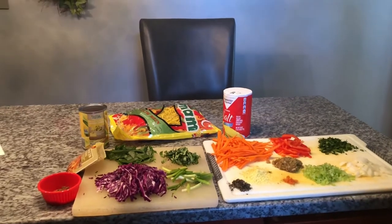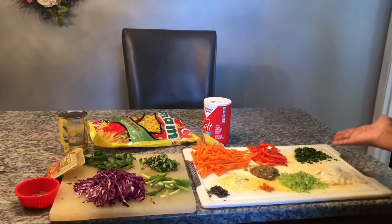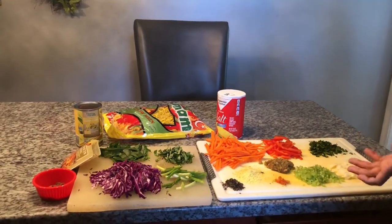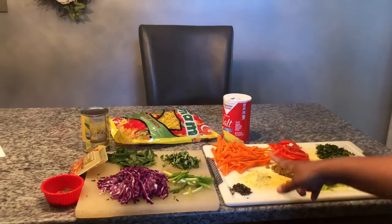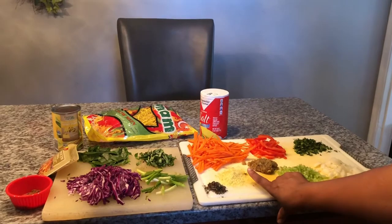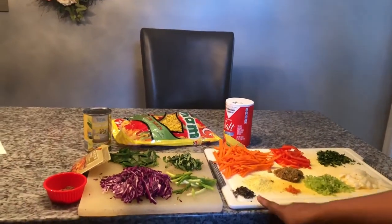Here I have some onion that has been chopped up, some cilantro, some red bell peppers — you can use whatever color you would like. I have here some carrots that I chopped up. You can grate, shred, or dice it, however you prefer. I like it this way. I have here some dry thyme,